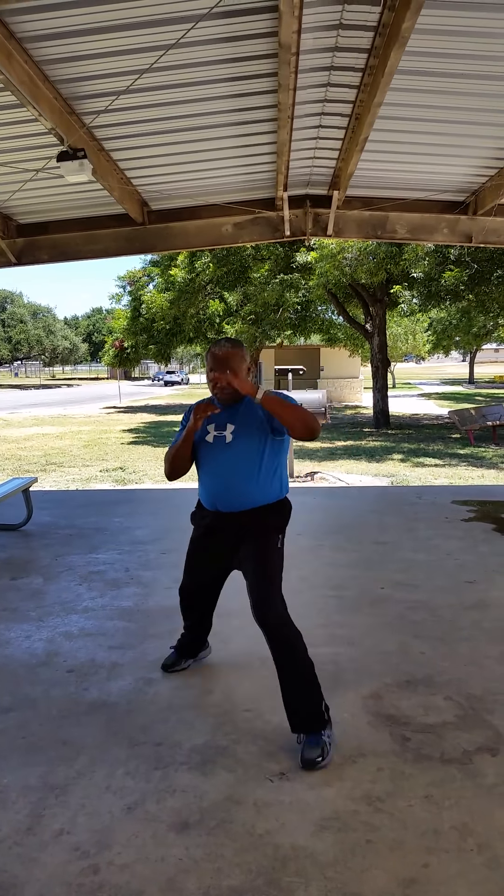Now from the 5 o'clock position, you just want to step back slightly. Step back slightly.